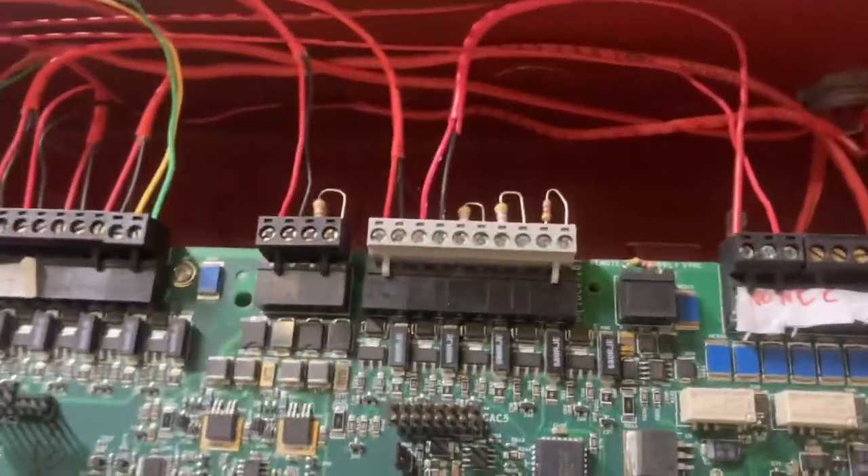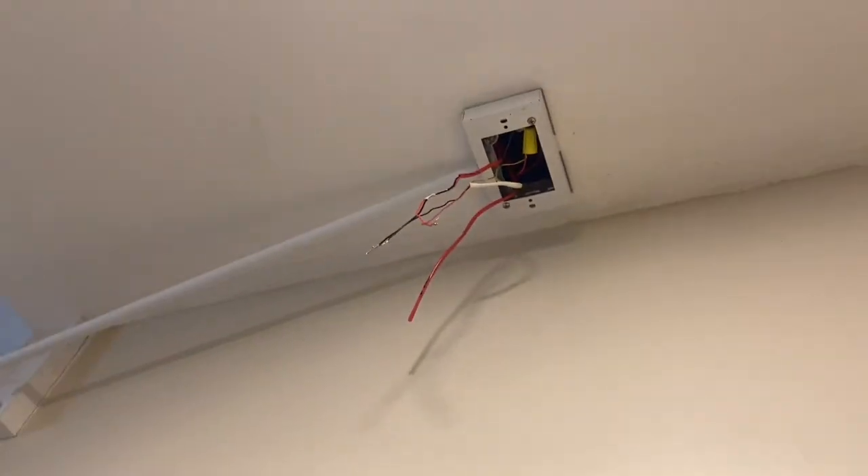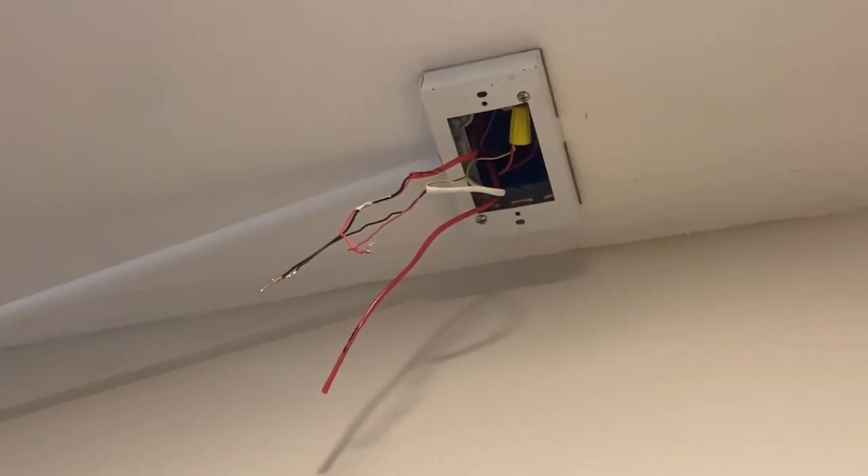Alright, same deal for the shed. I'm using zone 7, so I ran cable through the ceiling and then over to this box, which I was able to use for the outdoor alarm. So that's the new cable — I'm going to run the wire outside and then to the shed, same way I did for the other outdoor stuff.